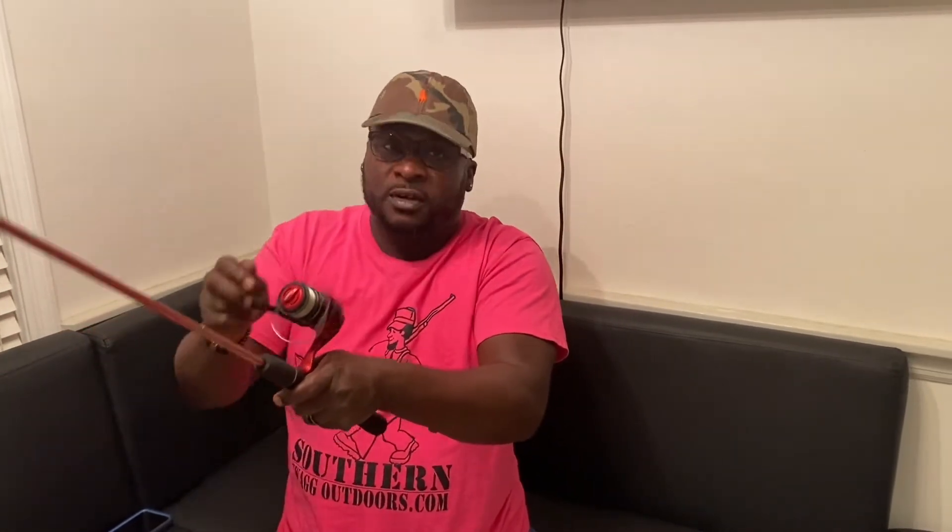First I'm going to show you the incorrect way to operate an open face reel, because a lot of people hold their reel like this — you might even do it. A lot of people hold their open face reel with the reel on top and they're reeling back towards themselves. That's incorrect. If you're reeling back towards yourself, you have the reel upside down nine times out of ten.